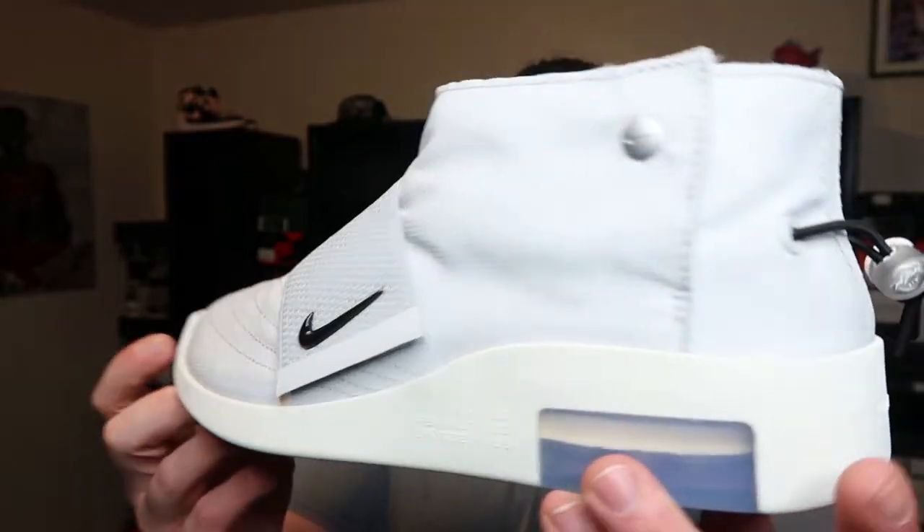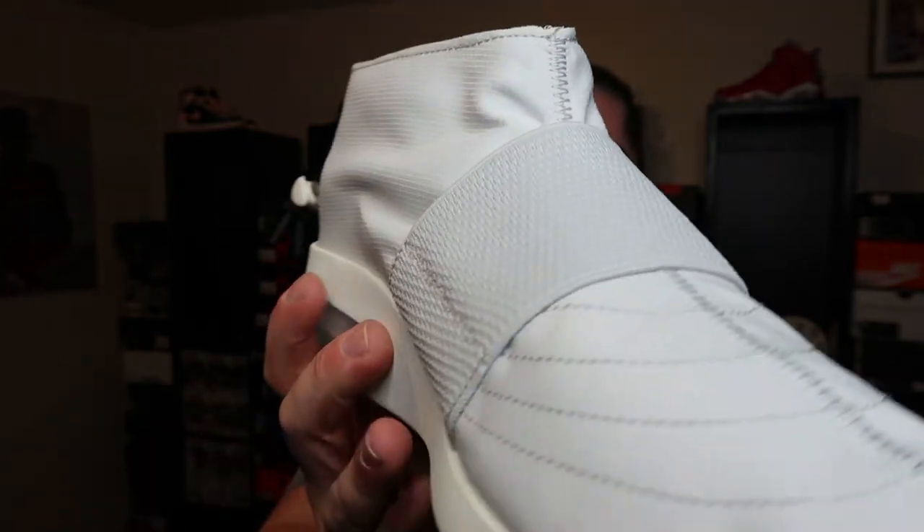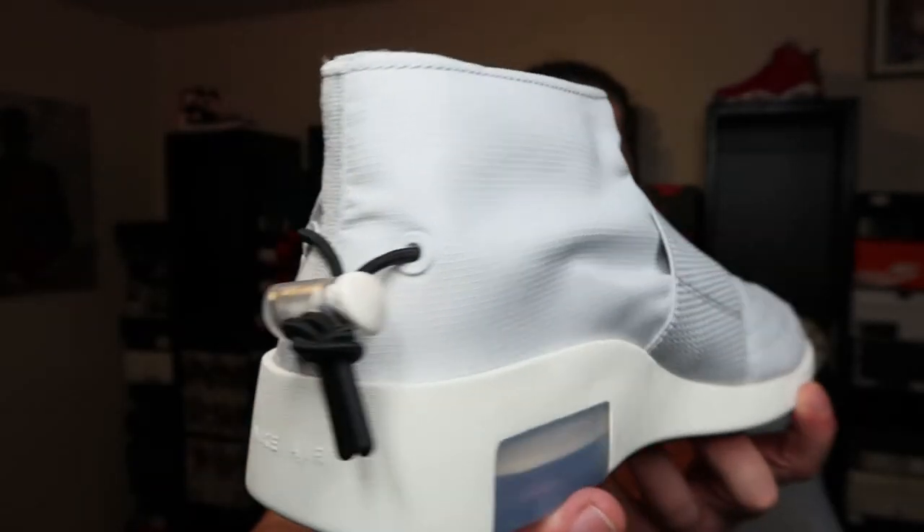One thing I do like about the Fear of God brand is the minimal branding that they use — it's very clean and simple. That's also one reason I feel it hurts their brand though. A lot of people like to flex a little bit. They want people to know, hey, I got an expensive brand. With Off-White, you got lines, X's, zip ties — you know what it is when you see the sneaker. With Fear of God, they're just not very loud, and I feel like that almost hurts the brand. They really are a nice brand, they make some clean silhouettes, and their clothing is very nice. They just can't get that hype that a lot of other brands can.